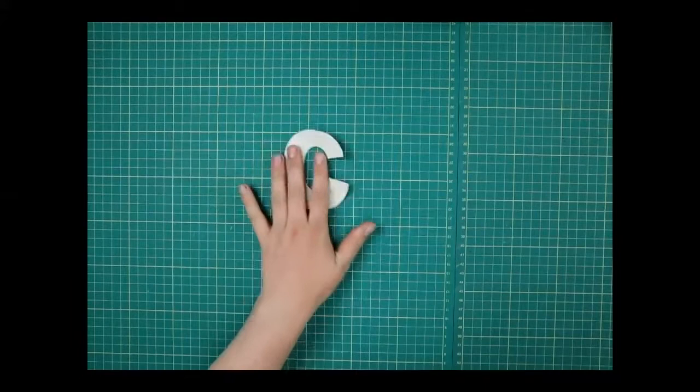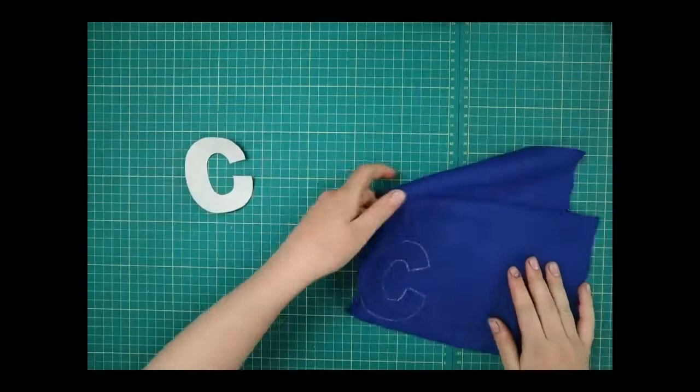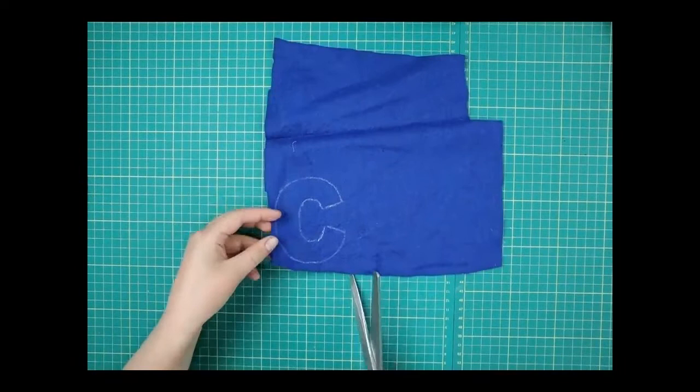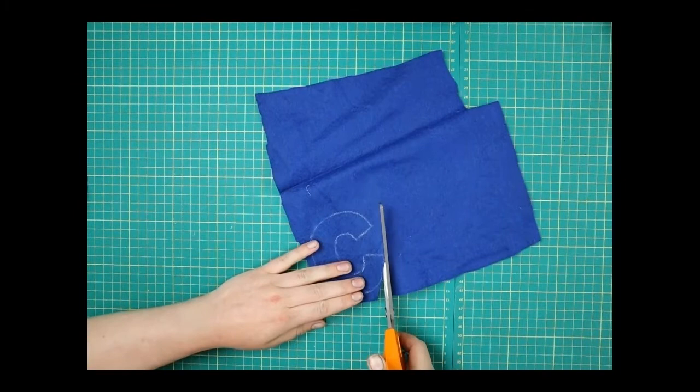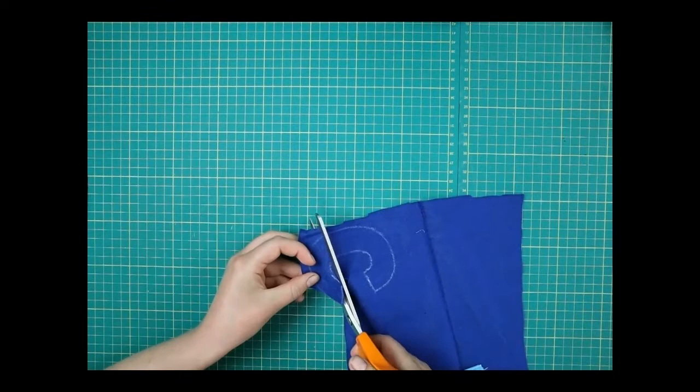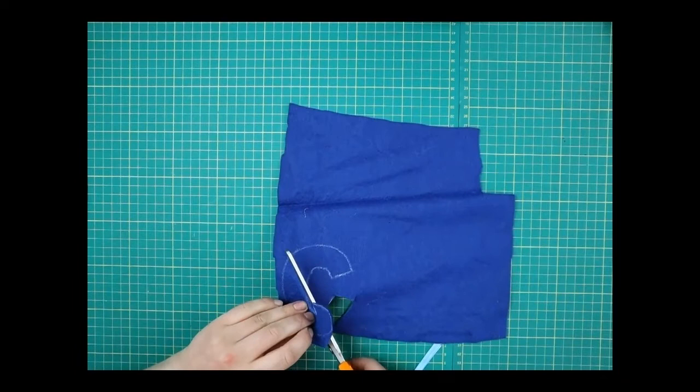Once you've cut the letter stencils out — like this C — get the felt from your pack and draw around it with chalk. Once you've done that, cut out that C — be very careful with your scissors. Do that with all your other letters as well, remembering to have three E's. They don't all have to be the same colour — it might be nicer if they're all in different colours.